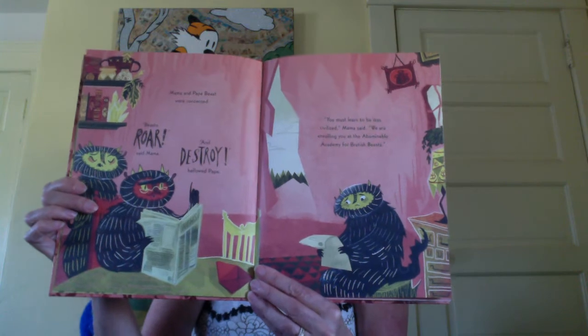Mama and Papa Beast were concerned. Beasts roar, said Mama, and destroy, bellowed Papa. You must learn to be less civilised, Mama said. We are enrolling you at the Abominable Academy for Brutish Beasts. He doesn't look very happy about that. Maurice munched quietly on his kale kebab and mulled this over. He was a beast — he was supposed to be fierce and ugly and gruff. He didn't want to be a gargantuan failure. So he tidied up his room, packed up his alfalfa fritters and headed off to the Abominable Academy for Brutish Beasts.